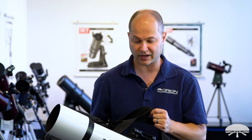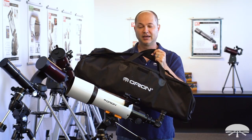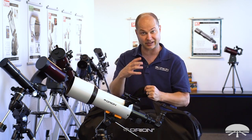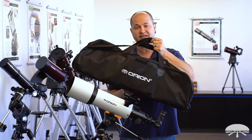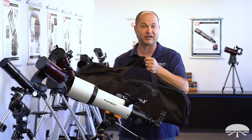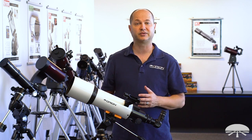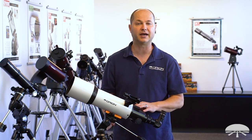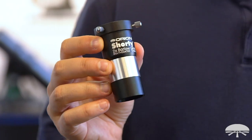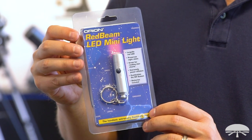One of my favorite features of the scope is the included travel bag — everything fits into it: the tripod, the tube, the finder, the eyepieces. There's a little pouch for the eyepieces and the diagonal. It all fits into this bag, so you're ready to go camping with it, keeping everything in one place and making it easy to transport. Also included in the telescope package are some extra accessories: the Telescope Observer's Guide, the Orion Planisphere, a Shorty Barlow lens, and a red light flashlight to help you read books at night without hurting your night vision.